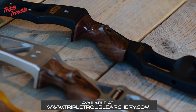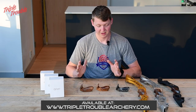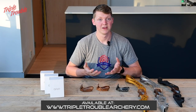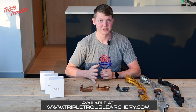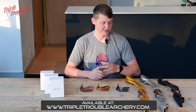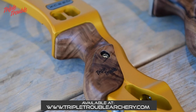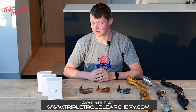We are planning to make them available for other brands like Win & Win, MK, and whatever else people shoot. However, this is a very expensive investment for us, so we started off with just Hoyt. As you can see, it fits on hunting bows, it fits on target bows, and it really helped me get a relaxed bow hand and more consistent results.